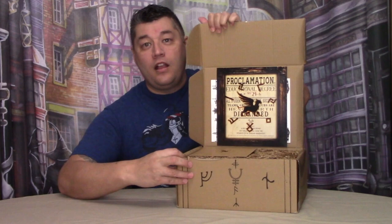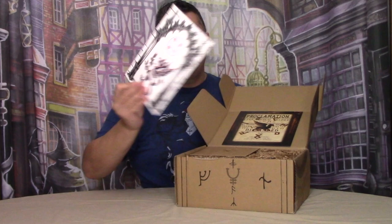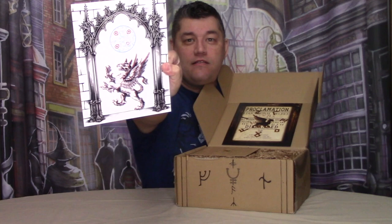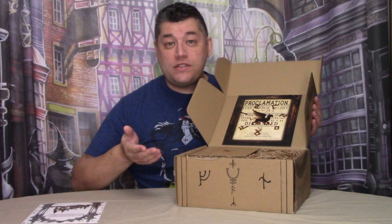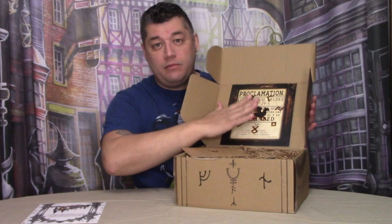Now let's open this box for Year Four of the Trunk of Requirements. As I open the box, you can see the proclamation, and underneath it, in a 3D printed style, you have this item. After I go through opening this box, I'll show these items more closely. I'm going to leave the proclamation attached for right now.